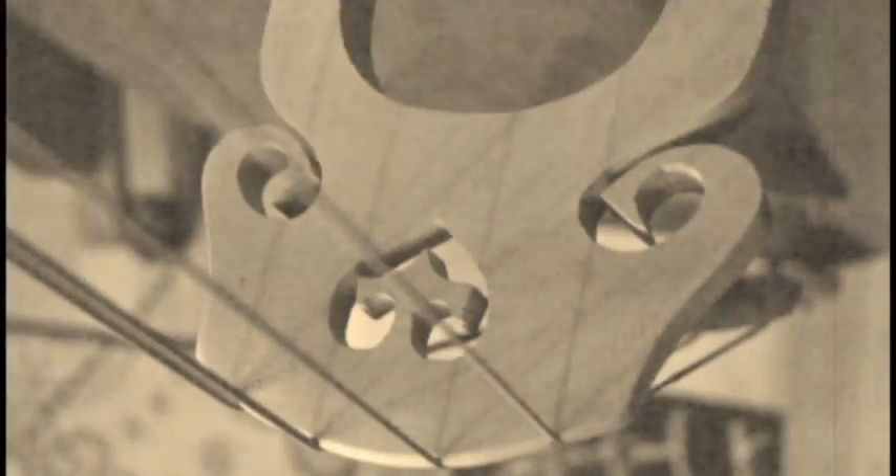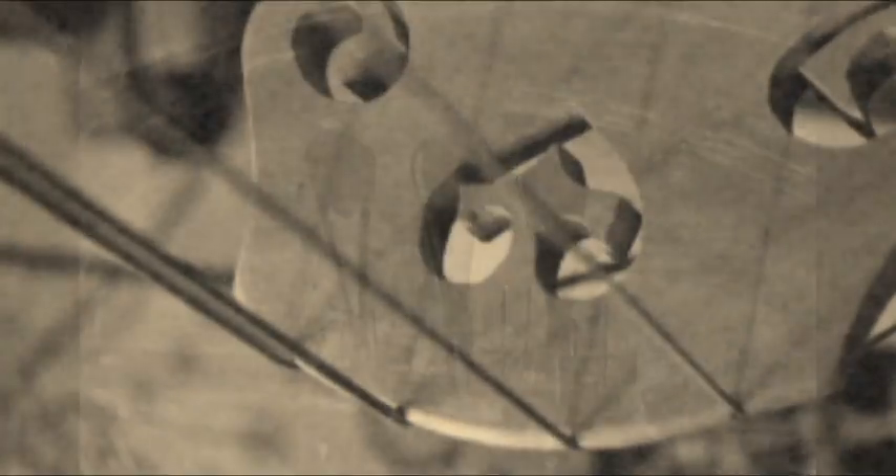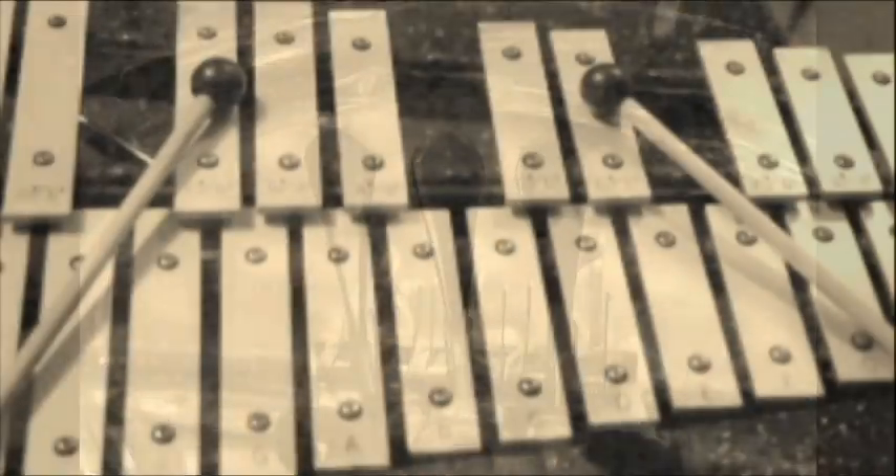Violins make a little. And the bass makes a little. Tra-la-la-hey-hey. It's fun learning music when it's done this way.